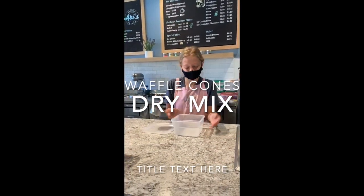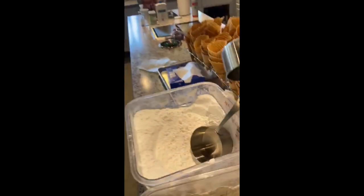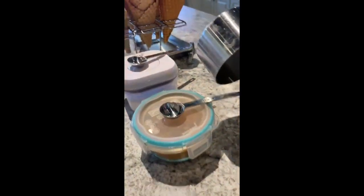Today we're making a waffle cone dry mix. You're going to need an empty container, flour, powdered sugar, cinnamon, and salt.